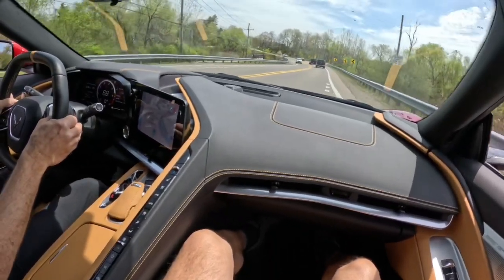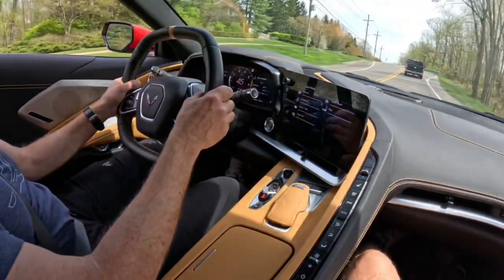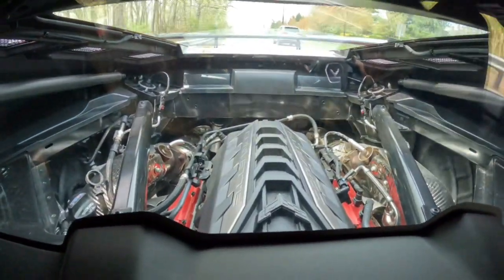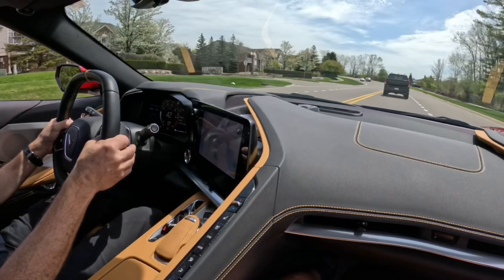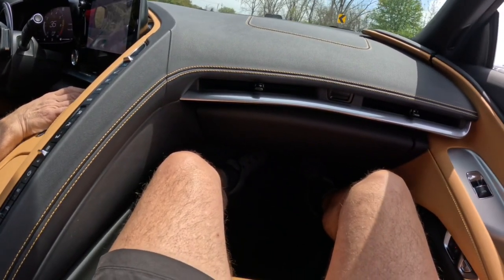Yeah, that's got some great power — 495. I haven't done the launch on the GT3, but I can just go do it one day. Let's see if we can do a launch — which mode?